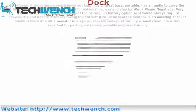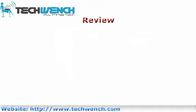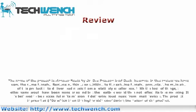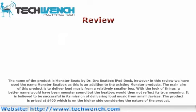Review. The name of the product is Monster Beats by Dr. Air Beatbox iPod Dock. However, in this review we have used the name Monster Beatbox, as this is in addition to the existing Monster products. The main aim of this product is to deliver loud music from a relatively smaller box. A better name would have been Monster Sound, but the Beatbox would then not reflect its true meaning. It is believed to be successful in its mission of delivering loud music from small devices. The product is priced at $400, which is on the higher side considering the nature of the product.